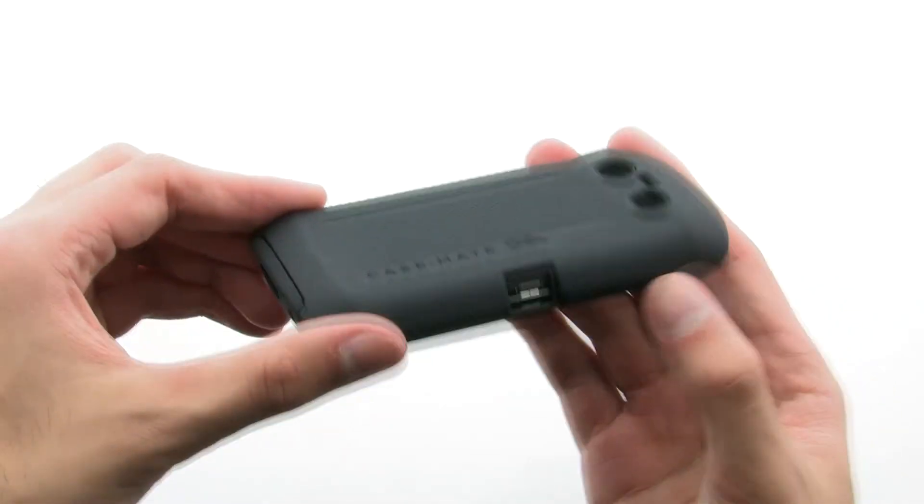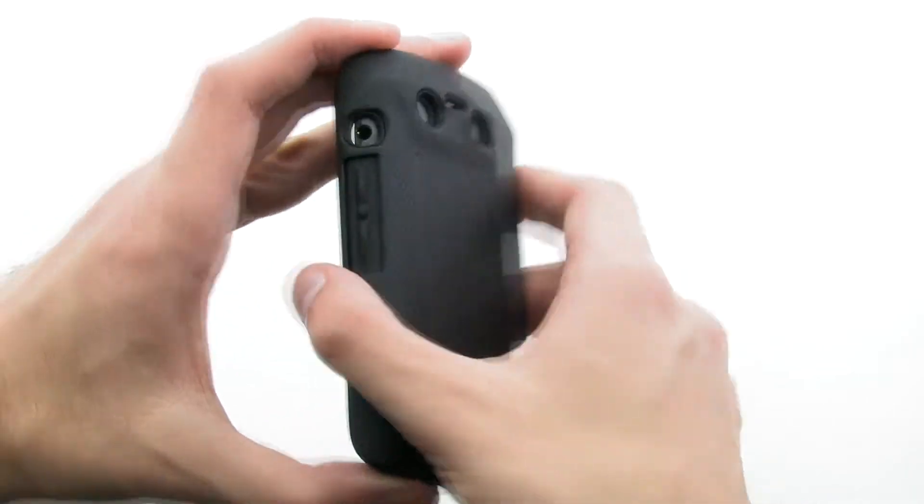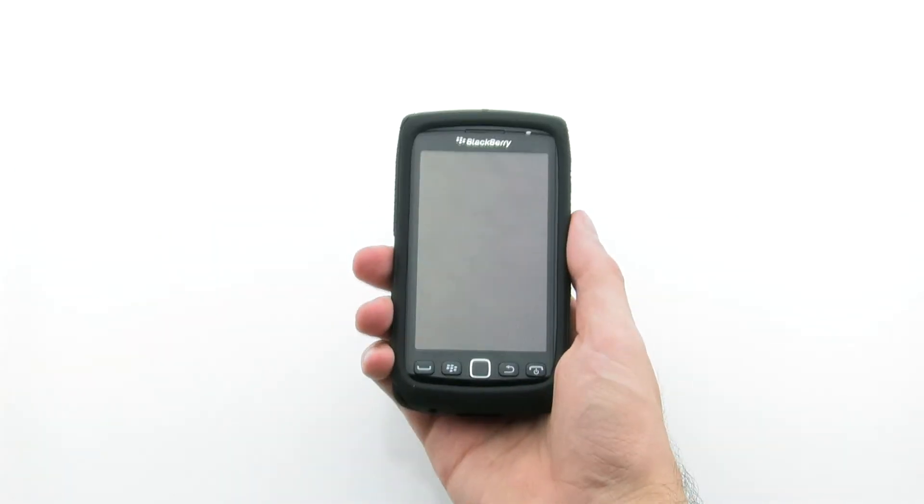The TUF case provides two layers of protection to efficiently defend against drop, shock, and scratches. The Casemate TUF case for the BlackBerry Torch 9850 and 9860.